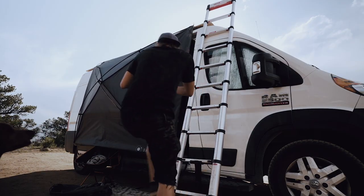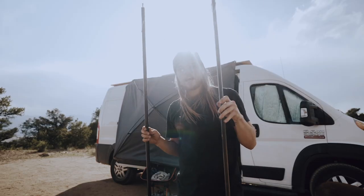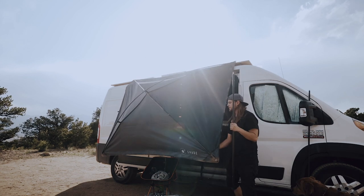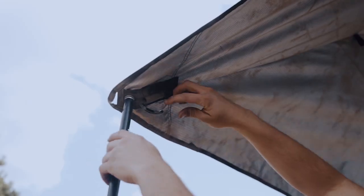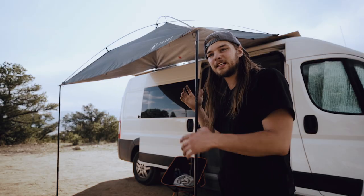This is the point you should be at now. We just add the two support poles and you'll see this thing come to life. We attach these poles to the built-in carabiners here.